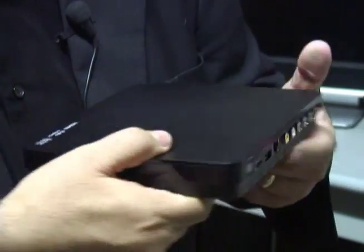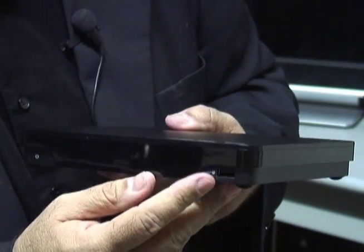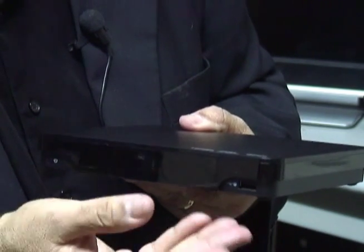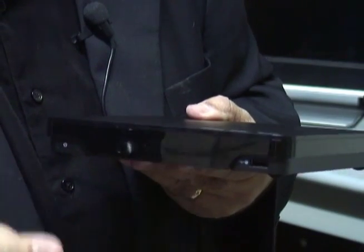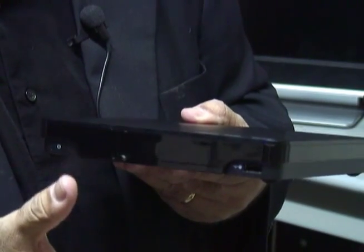On the front of the unit there's a USB port, so you can easily plug in a flash drive or even a USB keyboard, which will be easier to use than the remote control, and it doesn't add much to the footprint.